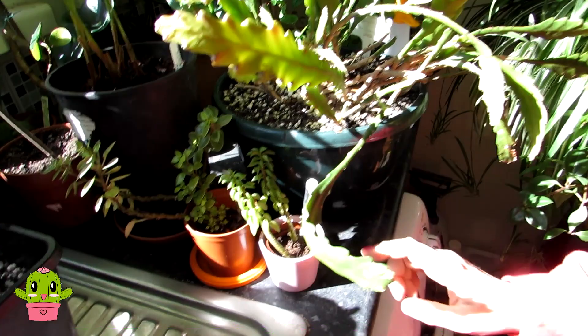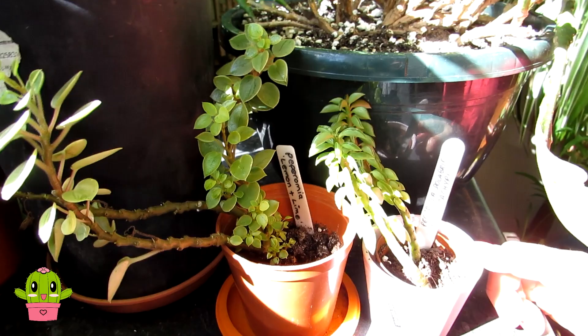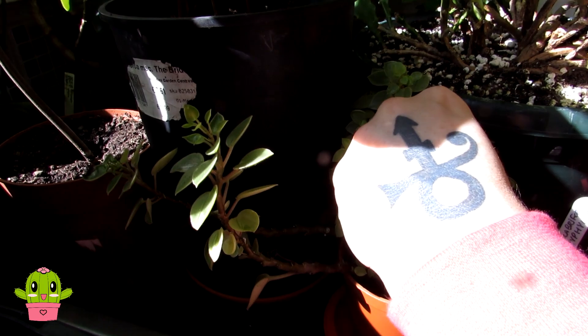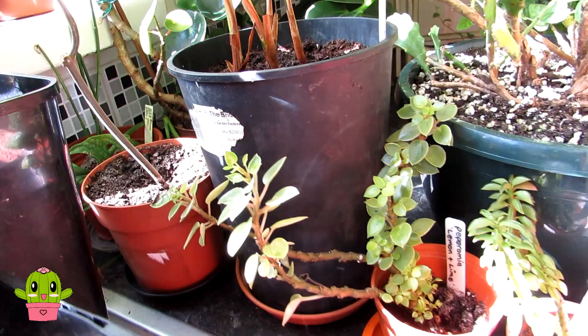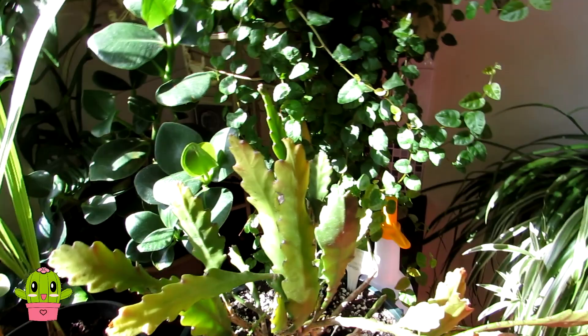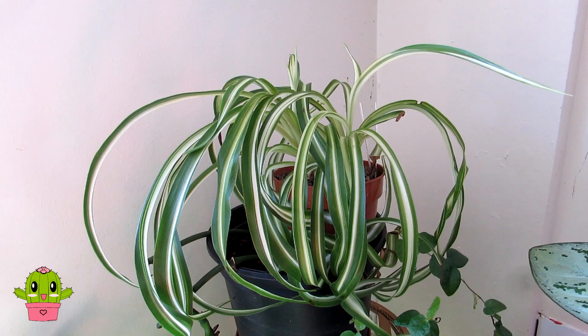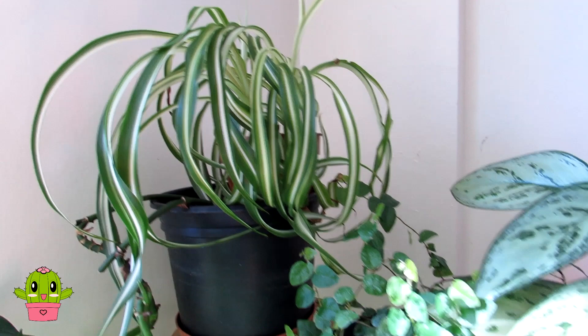Here we have some peperomias — this is Peperomia brachyphylla and another variety, Peperomia lemon and lime. As I say, if you want proper names, let me know in the comments. Here we also have another chlorophytum spider plant called 'Curly Locks' because of its lovely curly leaves — a gorgeous variety and a great addition to our spider plant collection.